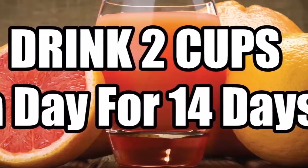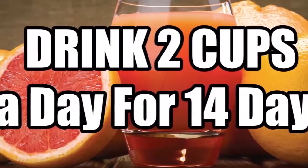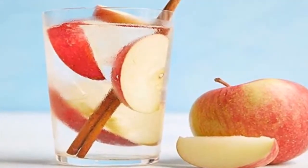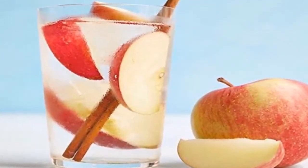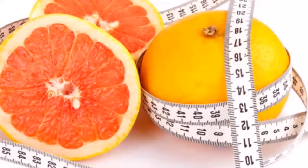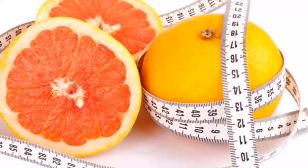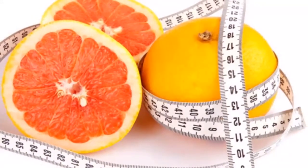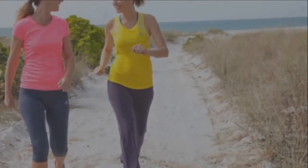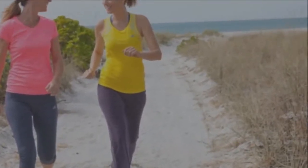Drink two cups a day for 14 days and have a flat stomach. Having extra weight is a problem which many of us are facing and try to find a solution for without much success. While searching for options and a possible solution for extra weight, I stumbled upon this weight loss recipe that claims to shrink waistline in just 14 days.